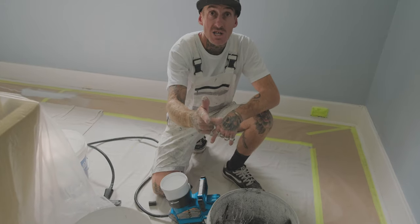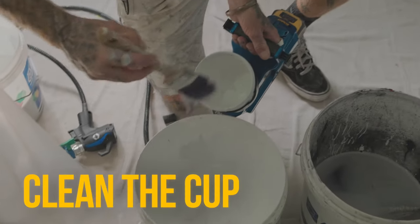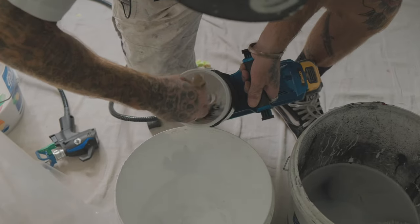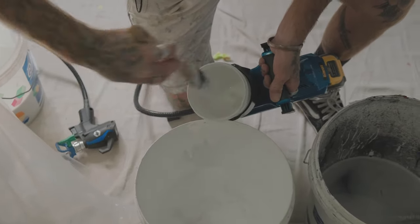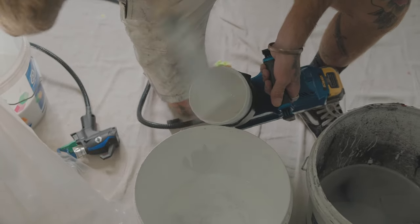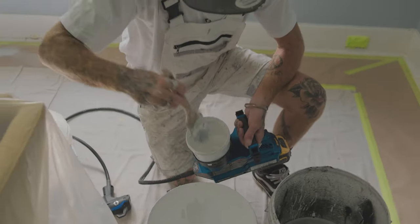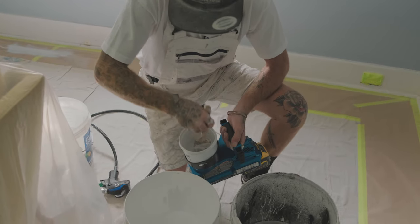I'm going to go get a brush and I'll be back. All right, so I usually just wipe out whatever paint is in there. You can either wipe it all the way out, or you can just shoot it back out until it sucks out into the bucket — whatever you prefer. But you just want to wipe out any excess that's in there anyways.